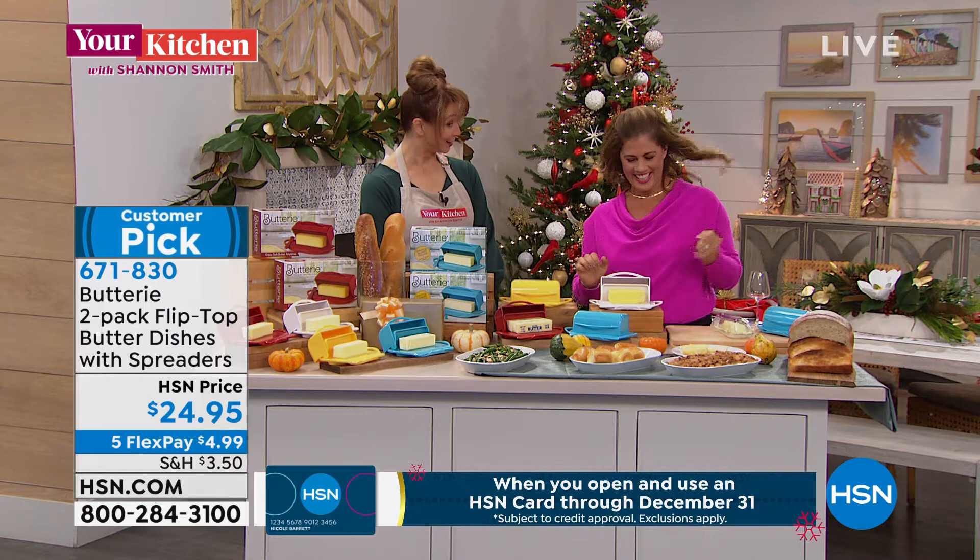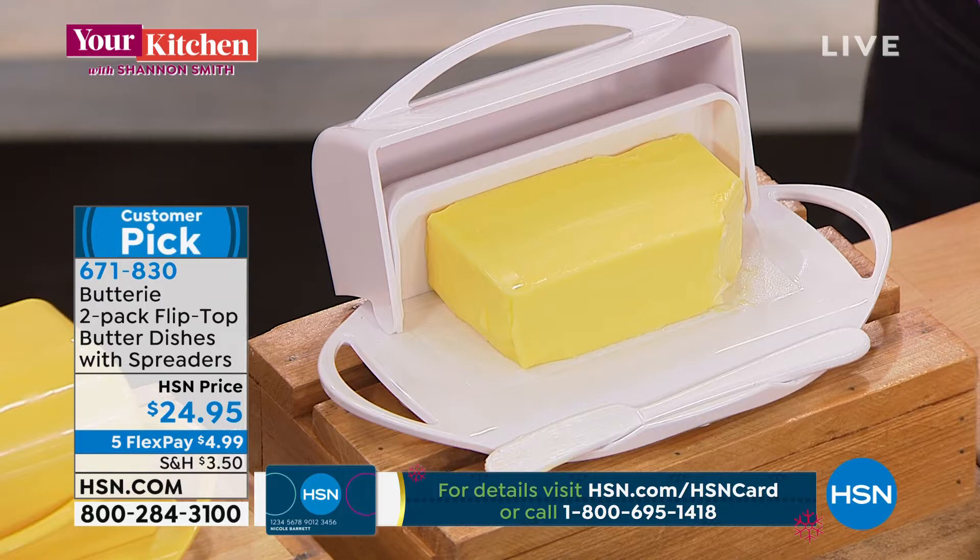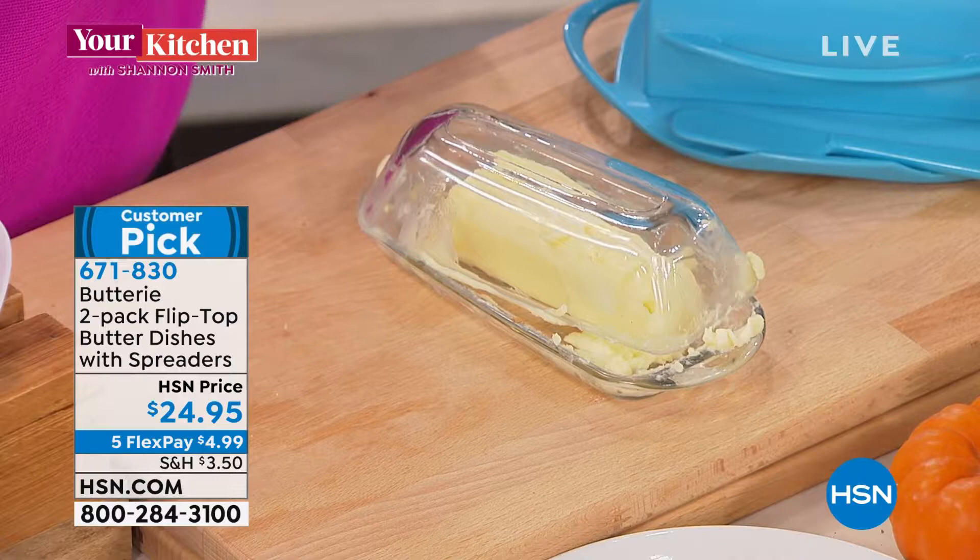What makes Buttery so unique is the attached flip-top lid. Every butter dish out there, no matter how pretty they are, they're all designed the same way — they're all two pieces. The problem is with this lid, which gets so messy. You never want to set that messy lid down on your counter or table. Buttery solves that by attaching the lid — the lid's never going to touch your butter, and it's not going to get dragged through when you cover or uncover it.